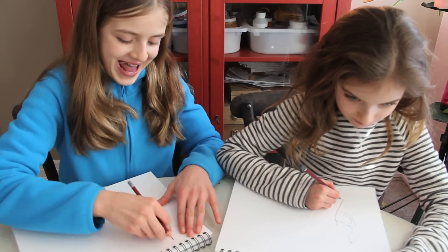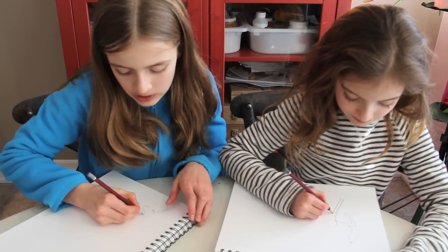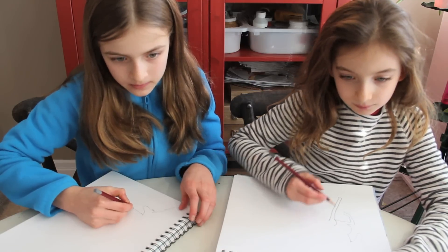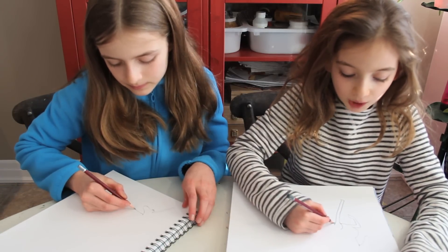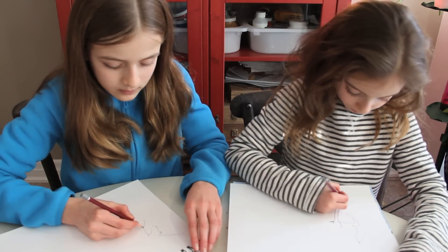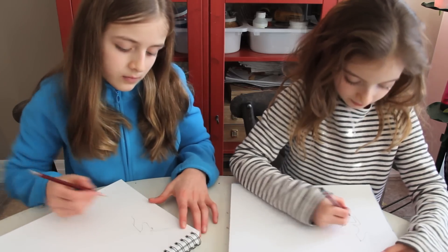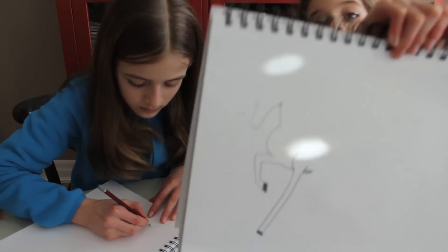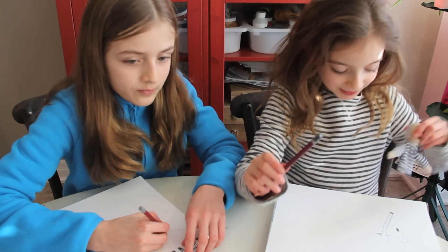That song is stuck in my head — the one by Cold Pie. He's very cold. There's a little bit of shading under the unicorn's one leg. This is mine's part. This is black — you gonna show them? This is good, right Picasso?